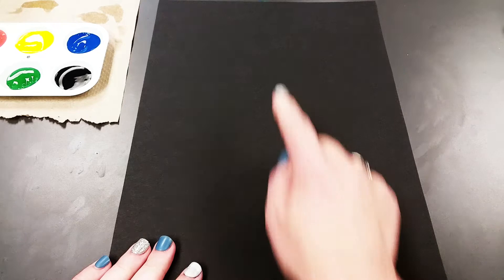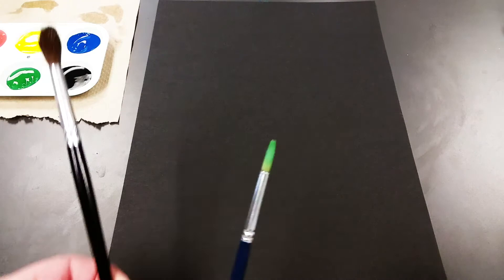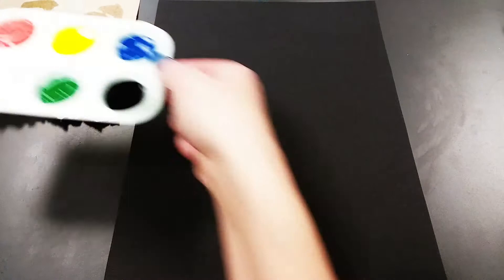You are going to need a couple different paint brushes — a thin paint brush and one that's kind of fluffy. And then you're also going to need some pink paint, orange paint, yellow, green, blue, and black.